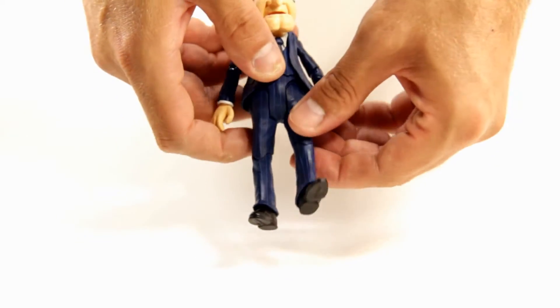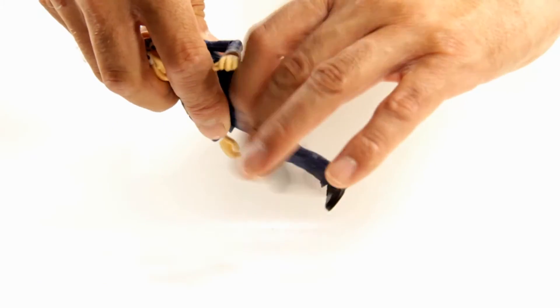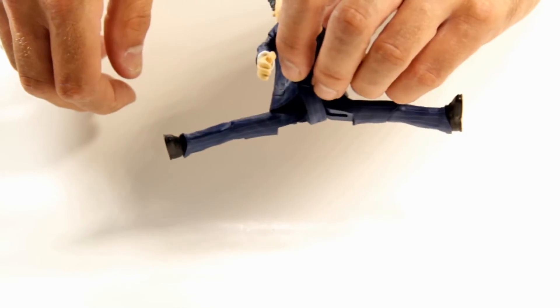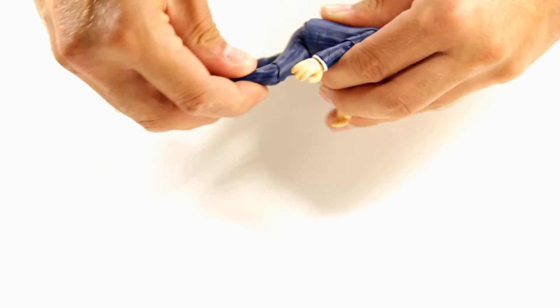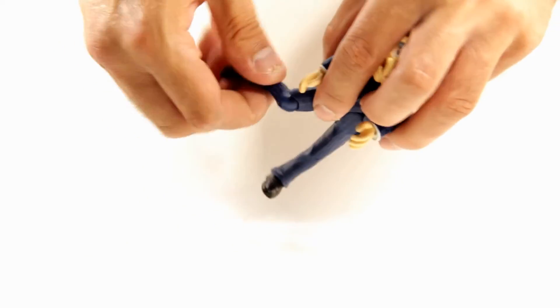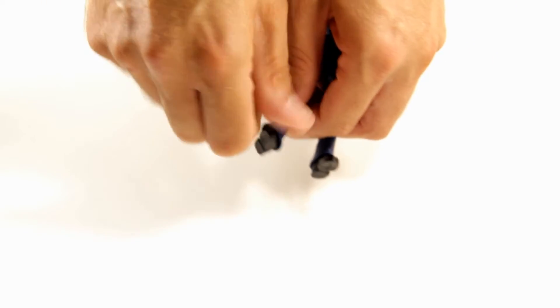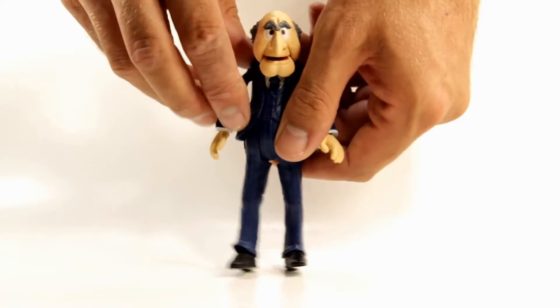For his legs, they come out to the front about that much and then out to the side a good amount. He has a single jointed knee that has a swivel. On his feet, they can swivel side to side, rock back and forth, tilt down, and tilt up — so he has a really good amount of articulation, especially in his legs. That's pretty surprising.